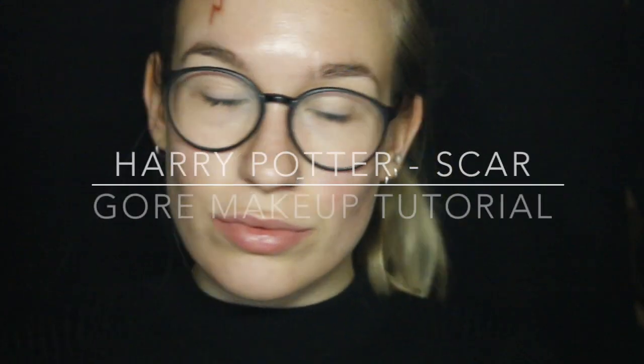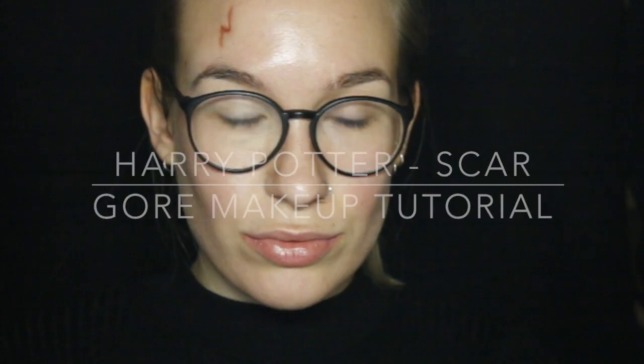Hello everyone! This next video is a very quick and easy tutorial regarding the scar of Harry Potter. So if you want to know how to recreate this, then please keep on watching.